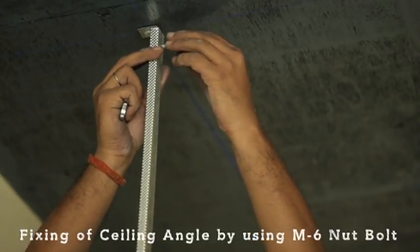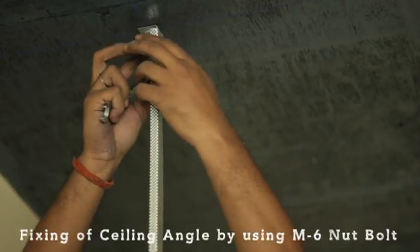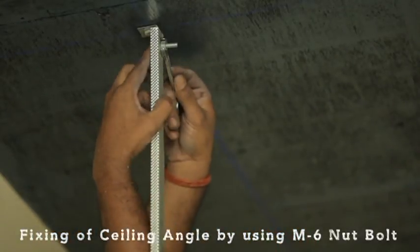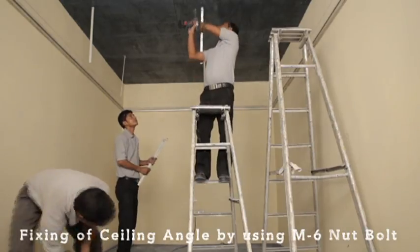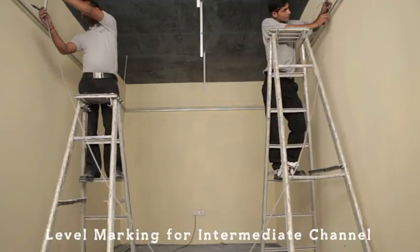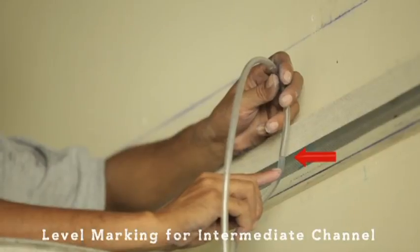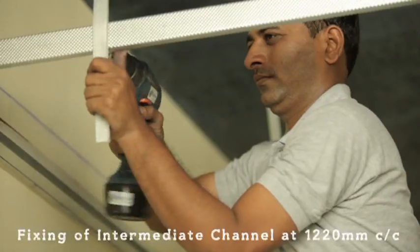Then connect 25 by 10mm ceiling angle to soffit cleat with M6 nut and bolt and tighten it with the help of a spanner. Transfer the perimeter channel's top level onto ceiling angle, then fix the intermediate channel to the ceiling angle with M6 nut and bolt.